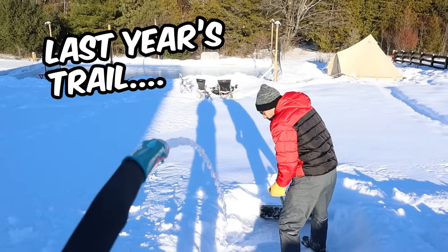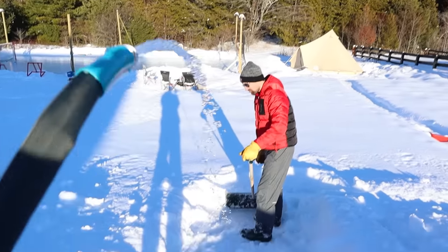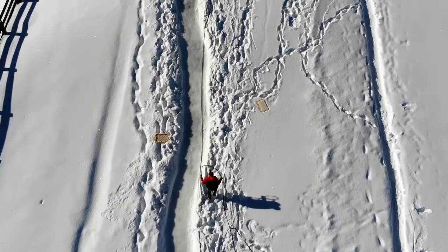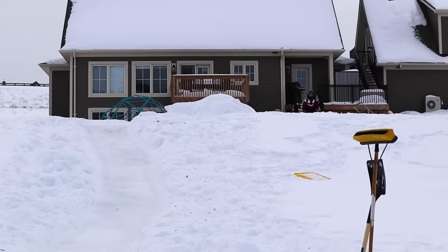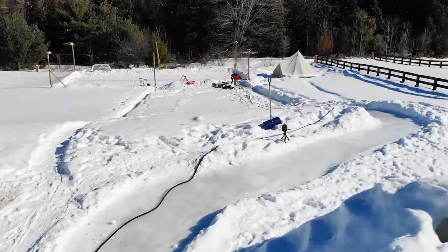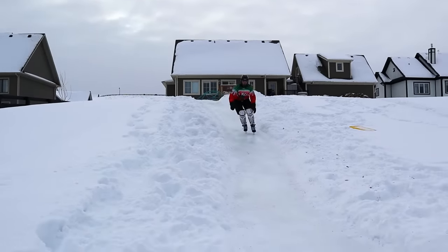Last year, we had a simple idea. We created a skating trail going from the back door, down the hill, and onto the hockey rink. It was faster to get to the rink that way. And we added a jump just for fun.